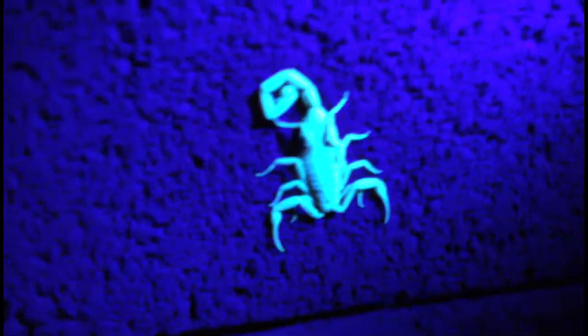We are on a scorpion right here under the black light. I'm gonna turn on my light — there you see him. I bring that light closer. They react to a black light and they're really easy to see if you just shine a black light on them.